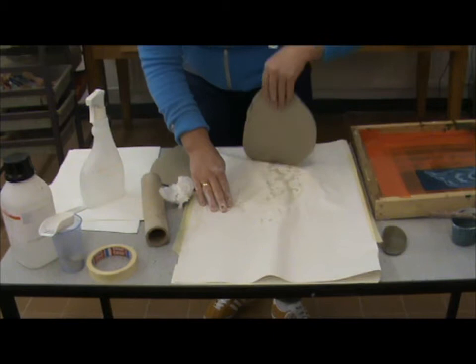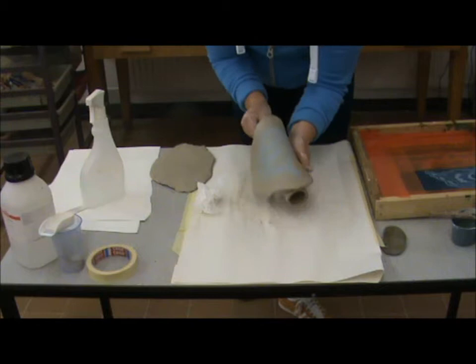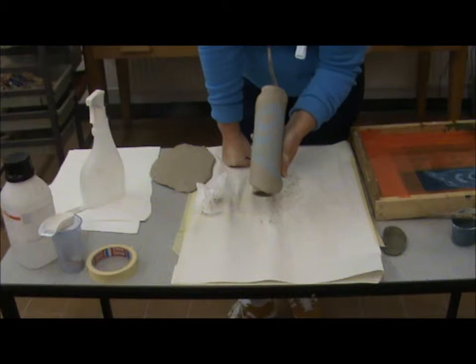So there we have our print on our clay. Obviously if you wanted to, that form could then become a shape — it's completely up to you. You could also make your form first and then apply your decal. The great thing about this is you could print up a load of decals and have them ready to go.